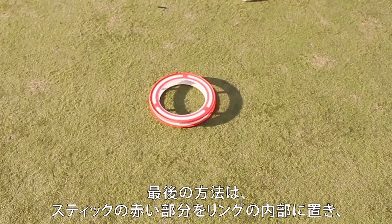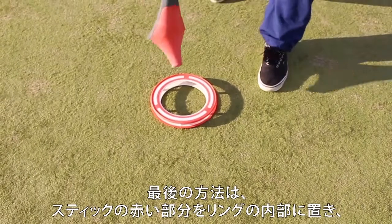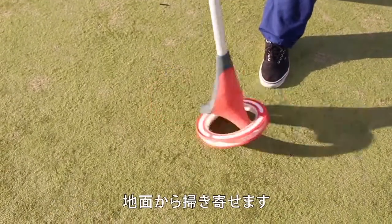The third way of picking up the ring is putting in the red tip of the stick and sweeping it off the ground.